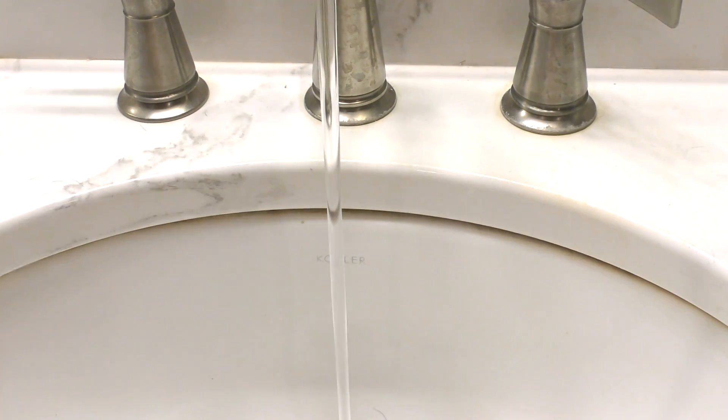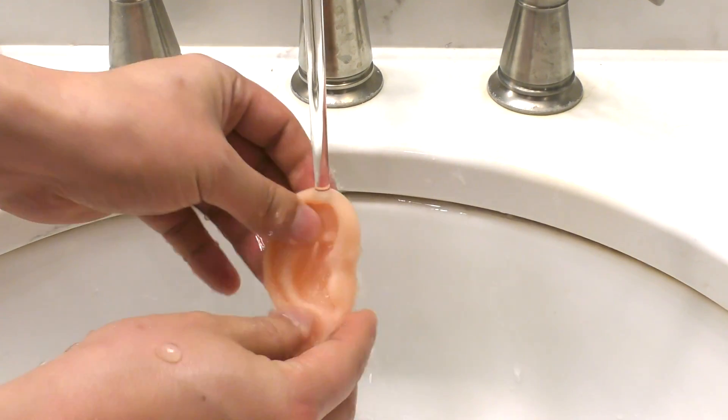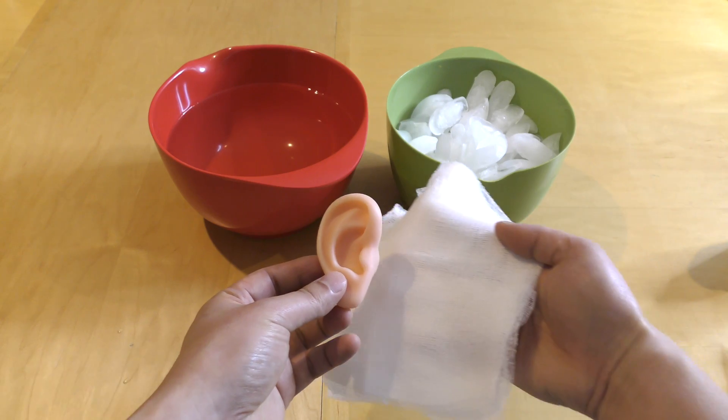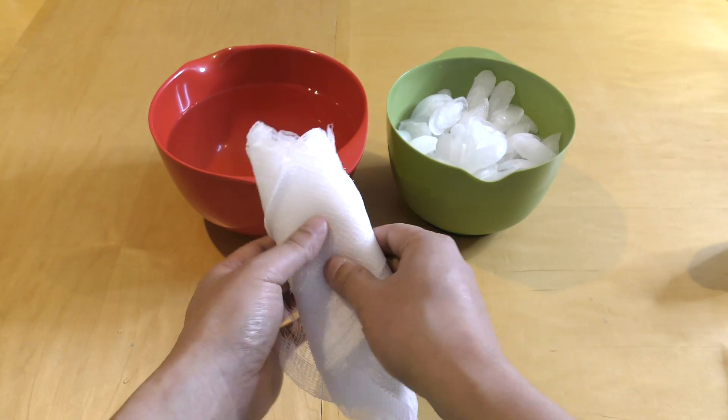What should be done, assuming you are not in a healthcare facility, is to first quickly clean the ear with water from a faucet or water bottle if clean water is not easily accessible. Next, wrap the ear in a clean cloth or gauze that is moistened with water or, even better, normal saline.